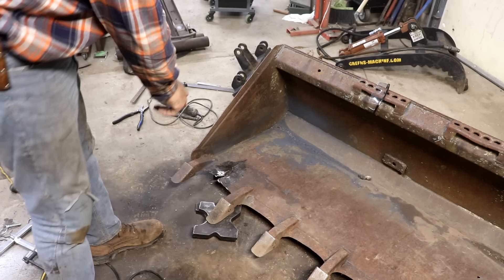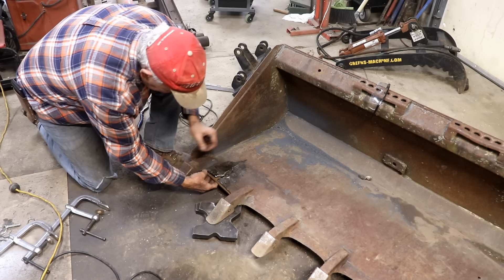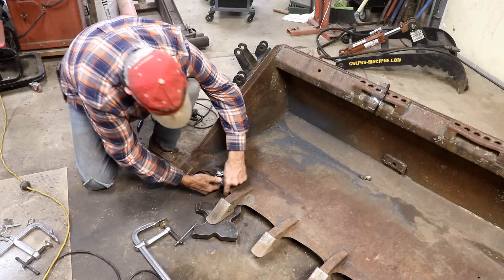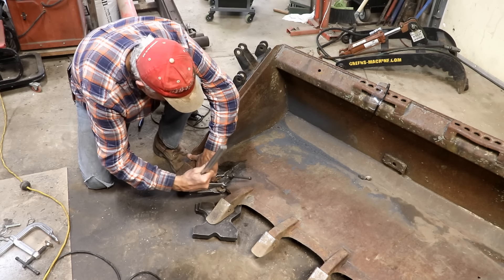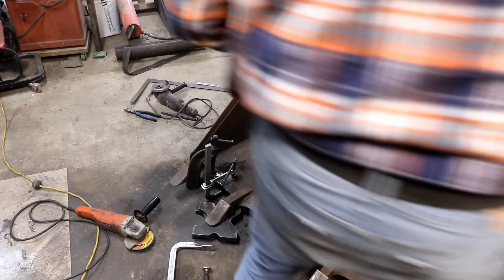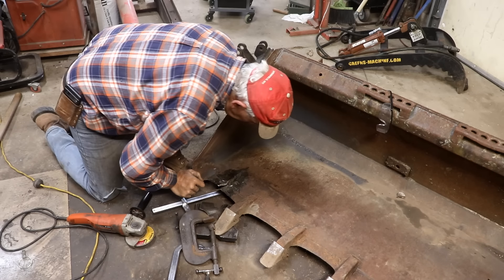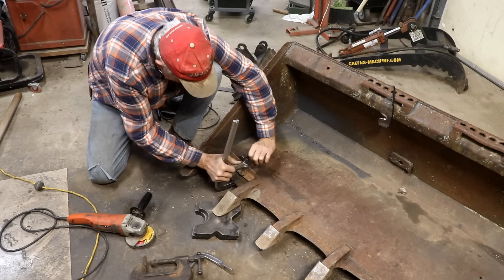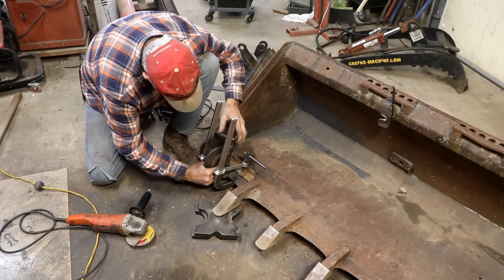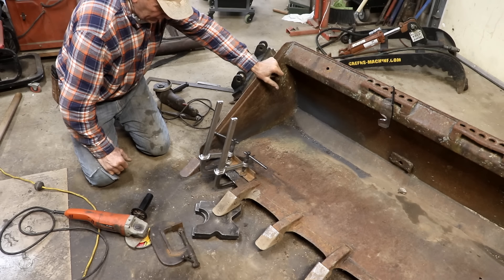Quite honestly, I'm afraid to look at the back side — I know it's got to be almost as bad. I'm going to see if I can get this clamped together and get it tack welded. It's not clamping together as well as I was hoping. I'm going to try to hit it while it's clamped under pressure to see if that'll bend it some more. It might be catching on the back side, so I think I'm going to take this all apart, flip it over, and see if it's catching on the back.